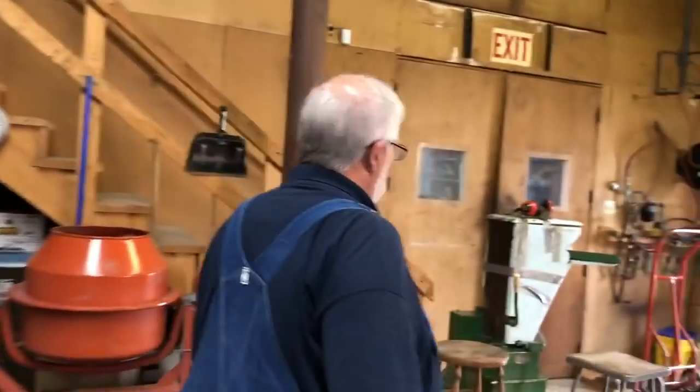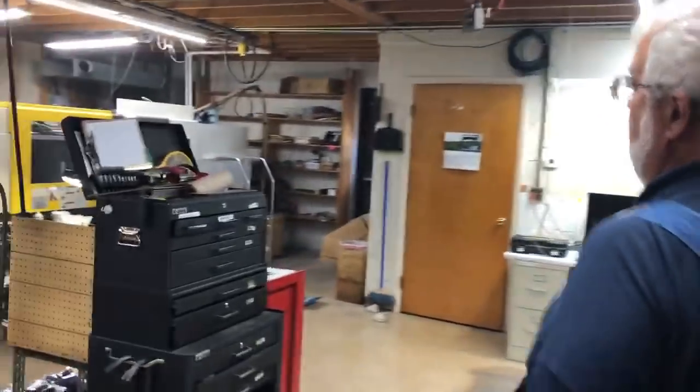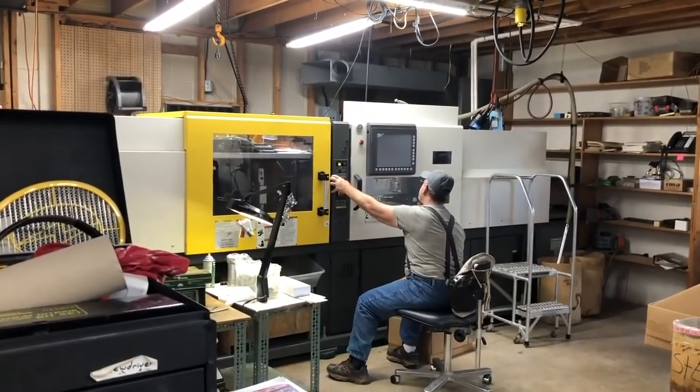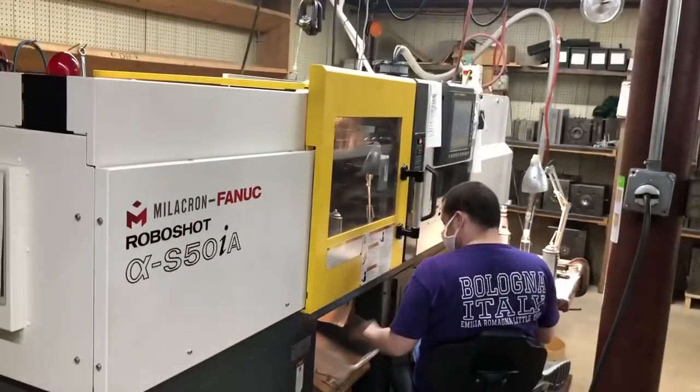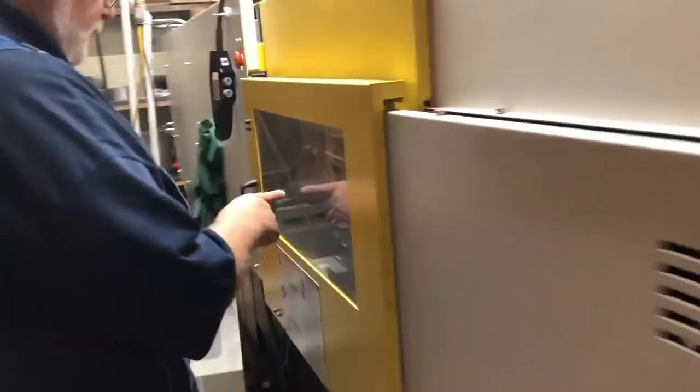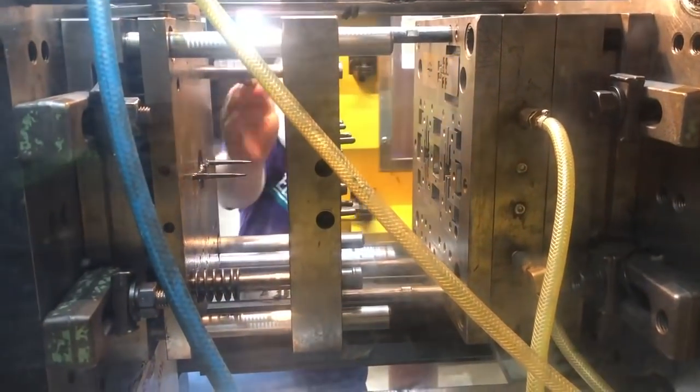Now we're going to move into the molding room. It's quieter in here. In here we have him setting up to mold N scale bodies and parts, and this one is set up to make trucks. If we come in the back we'll be able to see the machine and watch it open and close. It takes about 25 seconds and then the parts fall out. He has to check the mold and then it'll cycle again and that'll drop the parts down.